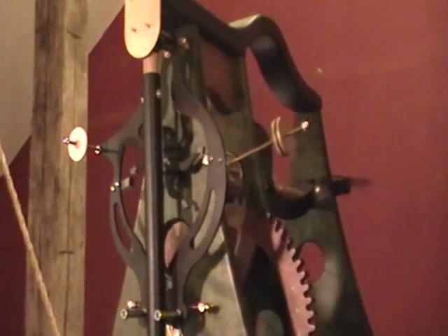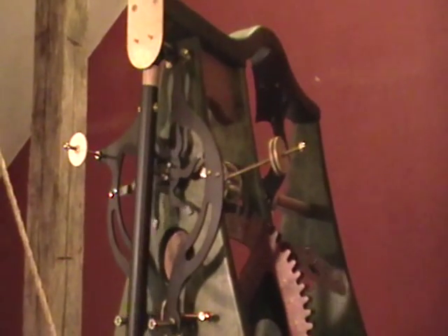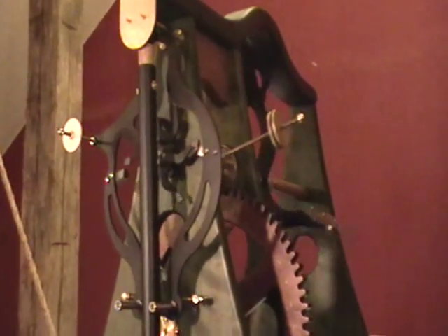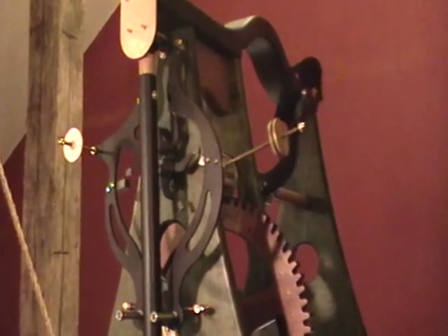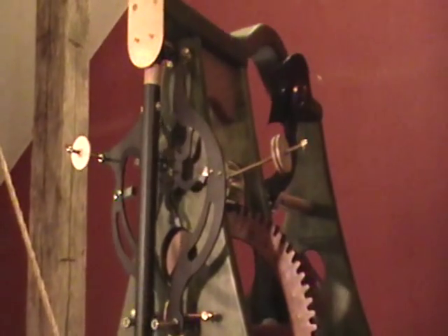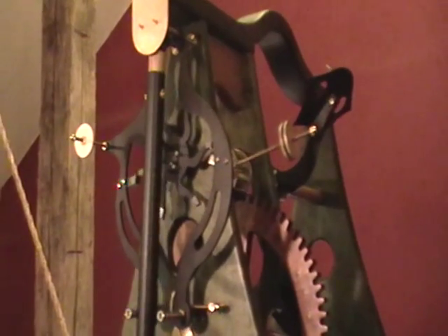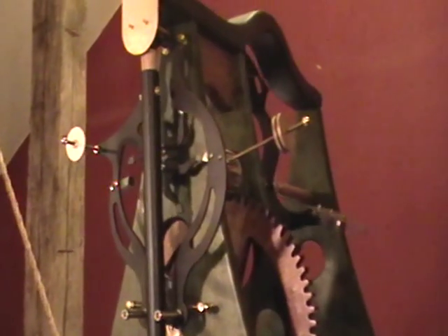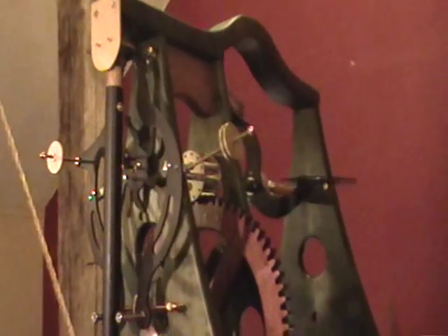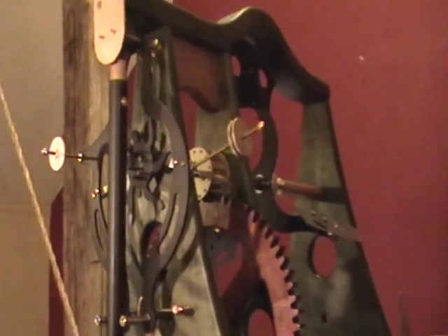This is a six-legged gravity escapement. It's a unique escapement in terms of its specific design — there's only one like this anywhere. It's part of a clock named Gravity that I designed and made for an art cabin. It's an unusual escapement and I thought some folks might be interested in how it works. It's a category of escapement that is pretty much only found in tower clocks, so most folks unfortunately don't have an opportunity to see these kinds of interesting mechanisms.